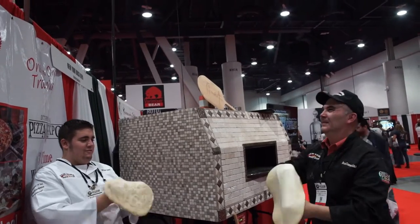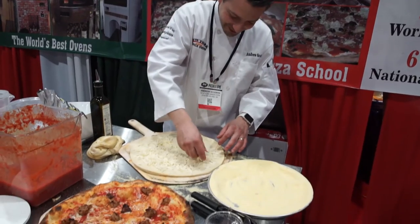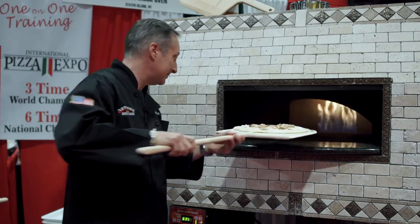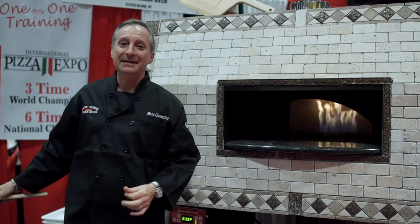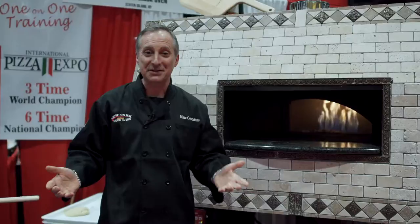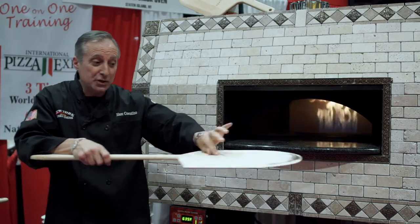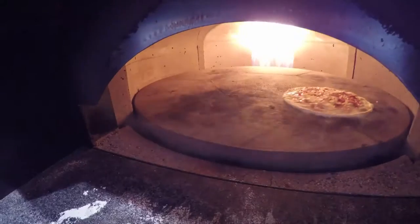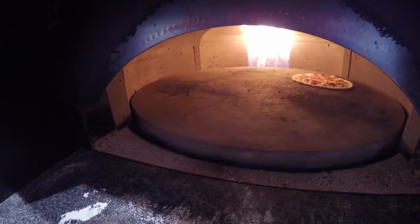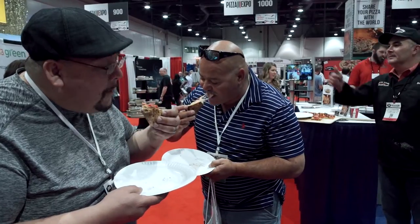What happens with the revolving oven is you make your pie, you place it on the deck, and you take it out. Simple as this. Not only that, but once you place the pizza in the oven, you're not stuck standing there trying to move pizzas around, turning them on the board, putting them back in so you can cook them properly. Once the pizza's in, it revolves around a couple times, you see that it's done, you take it out, voila.